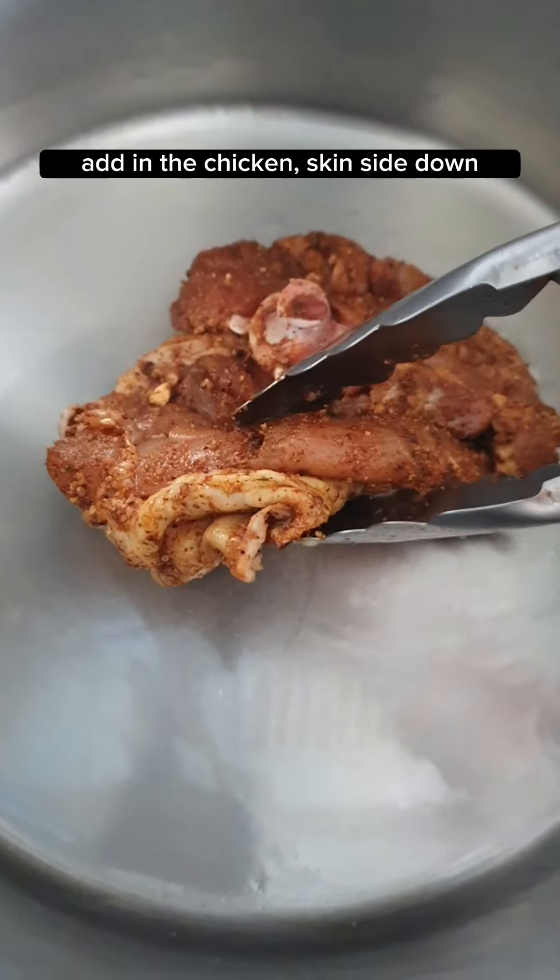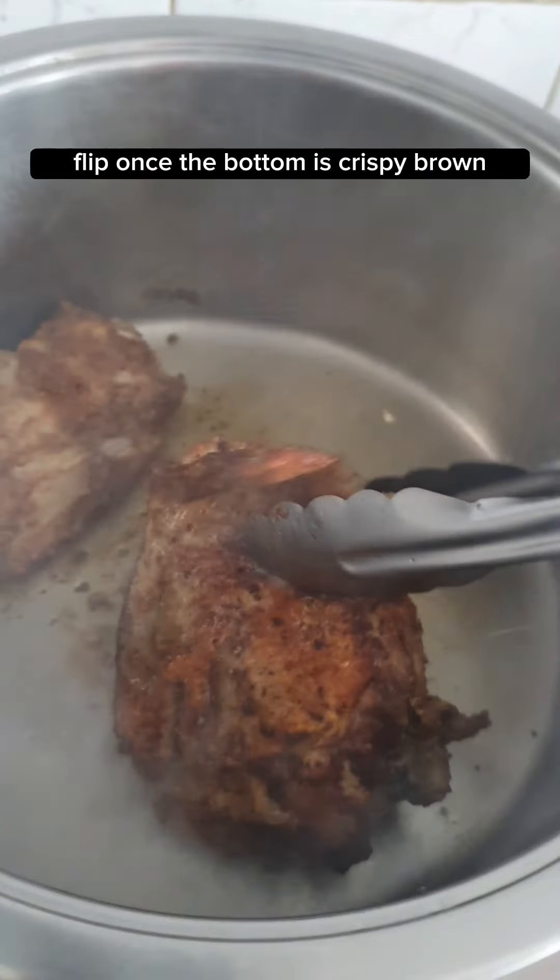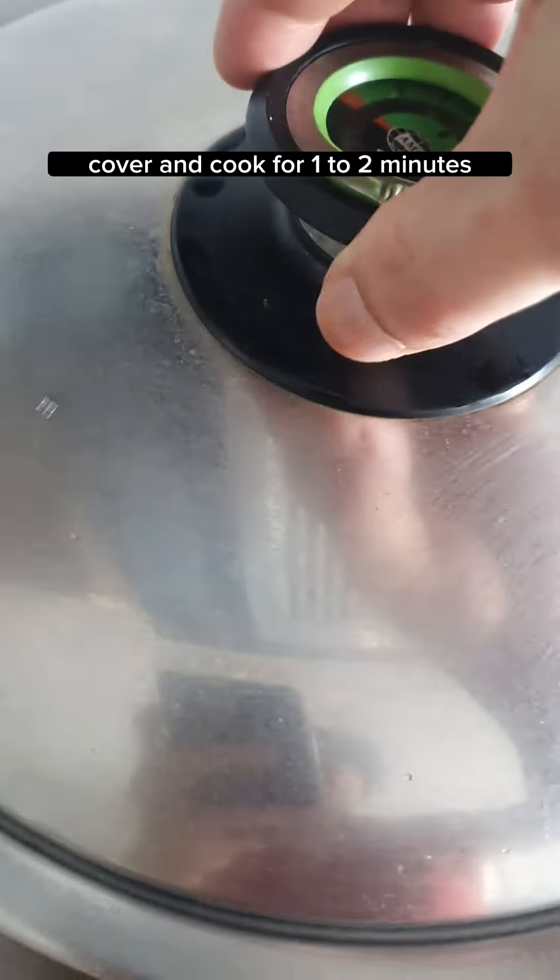Add in the chicken skin side down. Cover and cook for 2 to 3 minutes. Flip once the bottom is crispy brown, cover and cook for another 1 to 2 minutes. And now it's done.